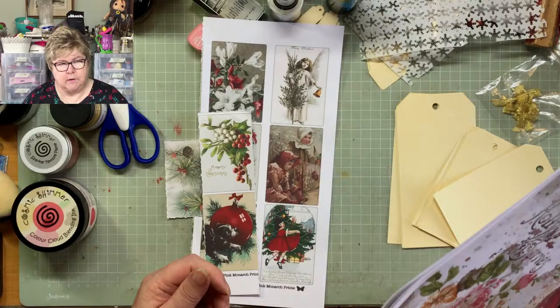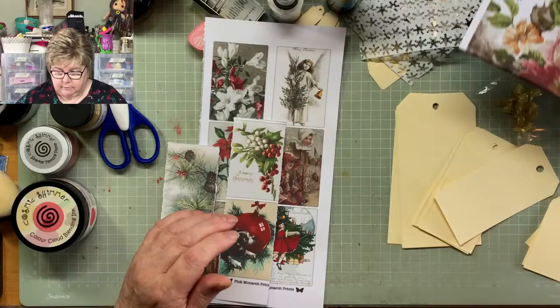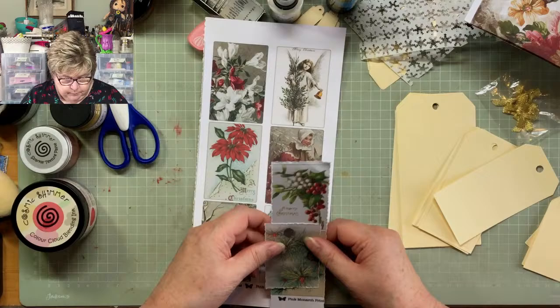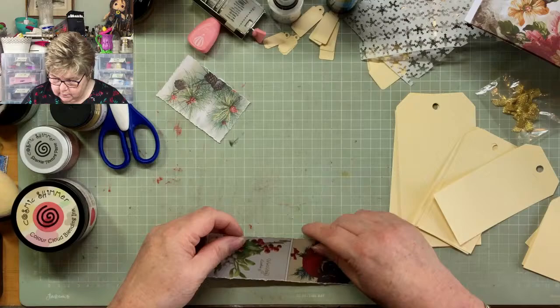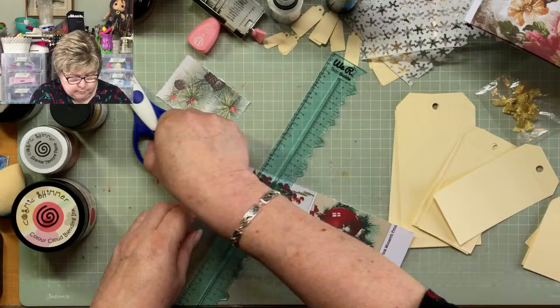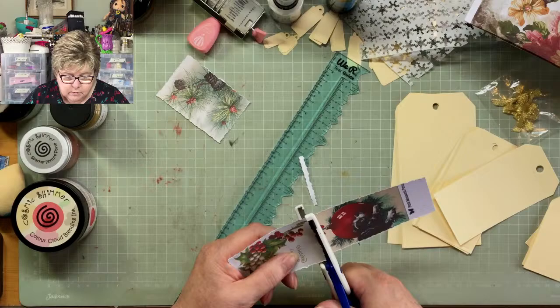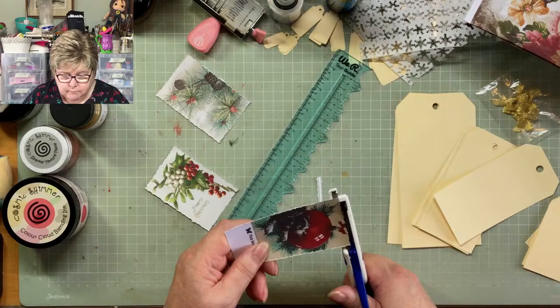I actually printed the kit on 160gsm but 120 would have been really adequate. I'm going to leave these Santa Claus ones out and have a look at those first. I've torn three off down the side fairly arbitrarily — they just happen to be the three that were on the side — and I've used my deckle-edged ruler. I'll use my scissors on this bit because these are easier if you haven't got much to tear off.